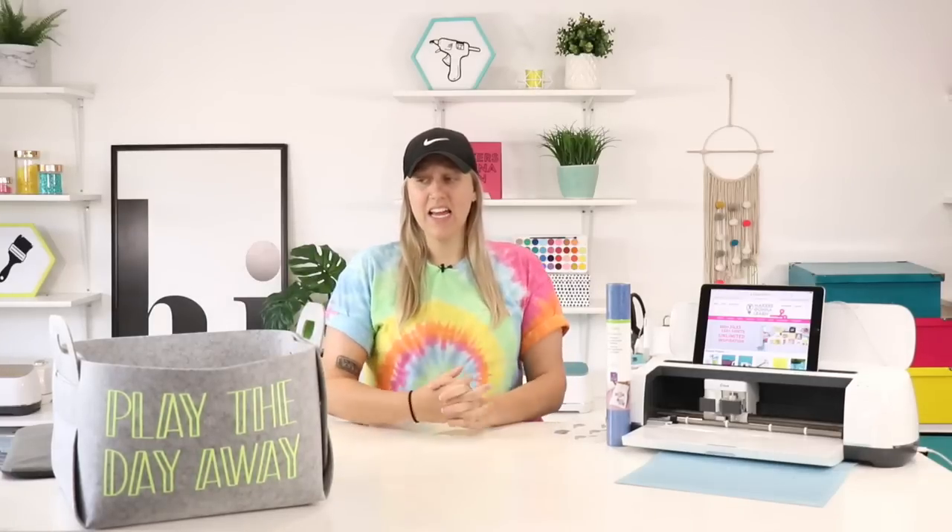Hi guys! I hope that you all have a safe and wonderful day as you go out and have fun and celebrate with your family and eat good and have fireworks and everything. Me and Blake are here today. Hello everyone.